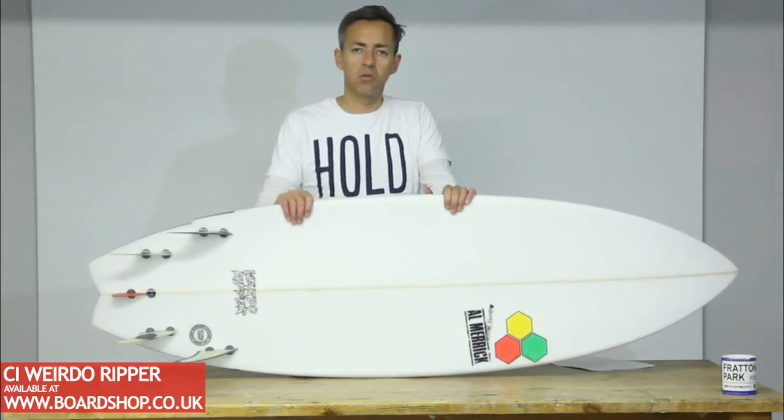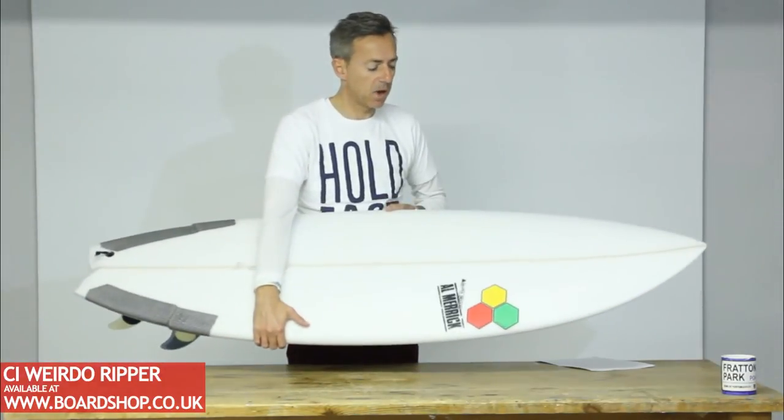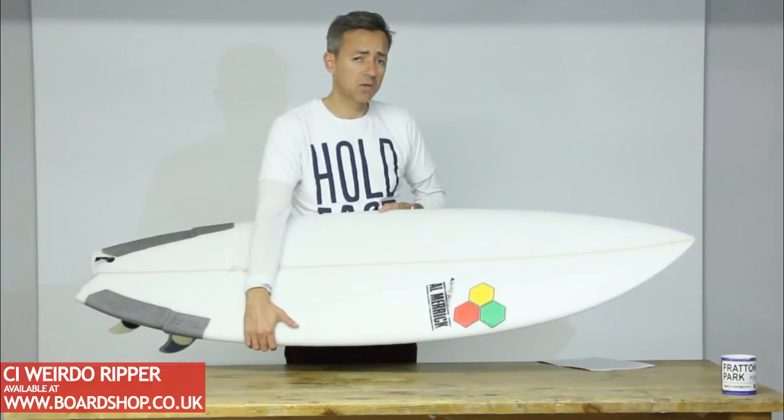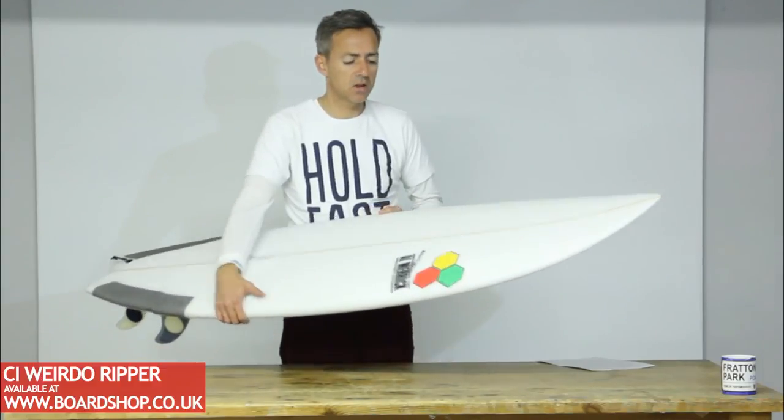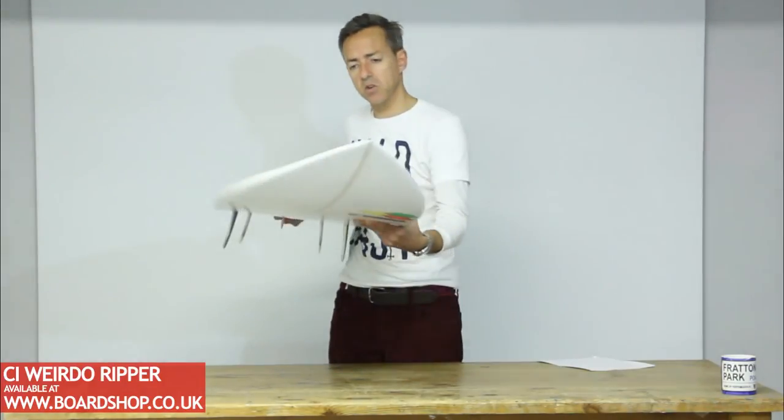Custom orders are no problem for Boardshop — we're doing them with Channel Islands all the time for various people, so you can get it built to your exact spec. We're also going to have some EPS versions coming in early 2013 for a bit of added durability, so that's going to be a very interesting development.